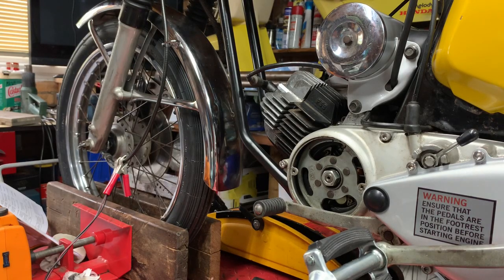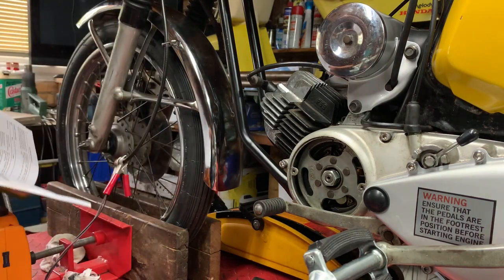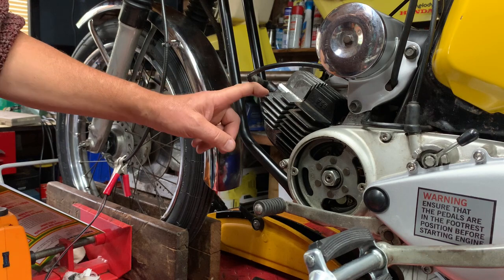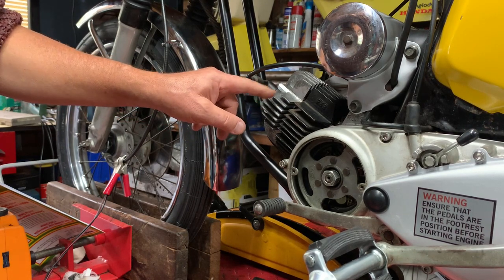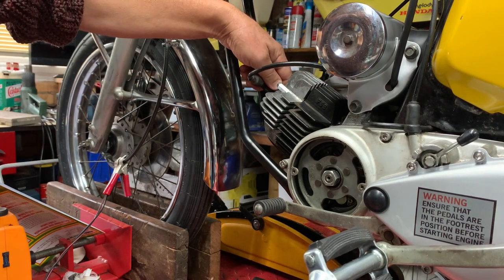I thought I'd do a little video of me setting up the ignition timing on my Yamaha FS1E. According to my Haynes book, the ignition should fire 1.8 millimeters before top dead center - so when the piston comes up, 1.8 millimeters before top dead center it should fire. This is how I'm checking that we're set up.